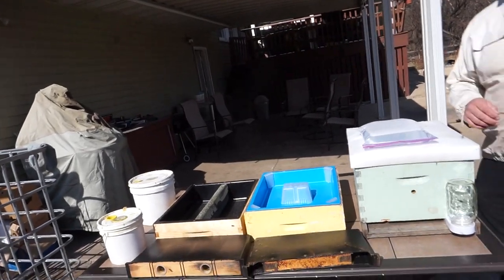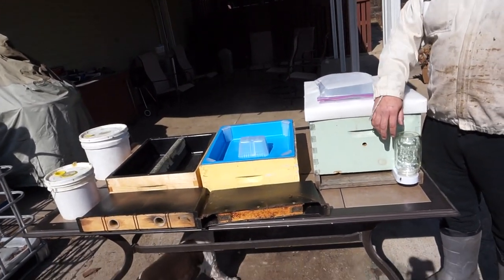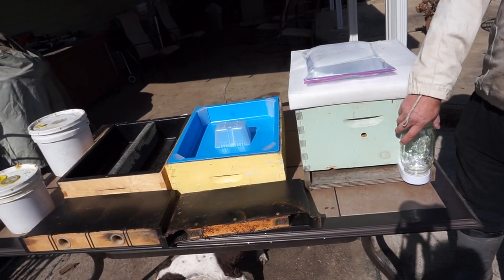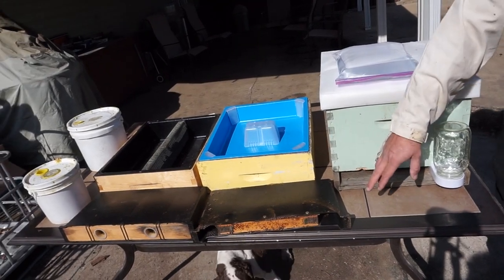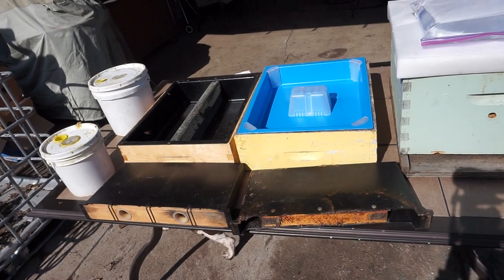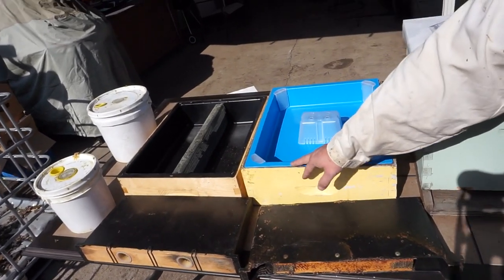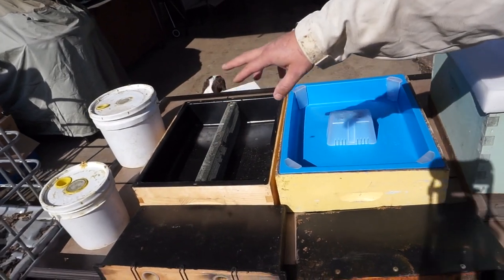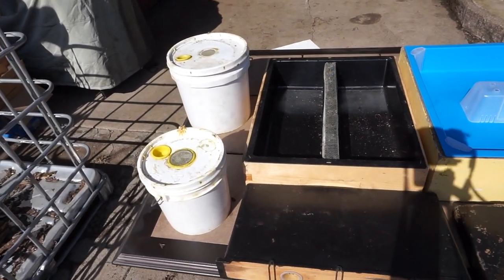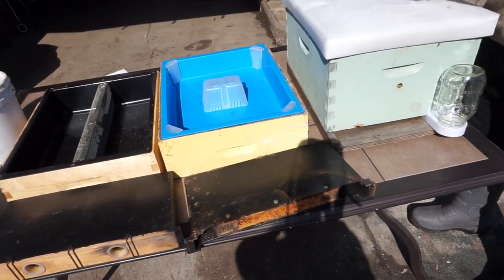There are several feeders I've been using throughout the years. Some of them are better than others, and there are pros and cons for each one. We have Boardman's entrance feeder, we have frame feeders, we also have top feeders, and buckets — one and two gallon buckets that we make screens for ourselves. And also we have baggy feeders.